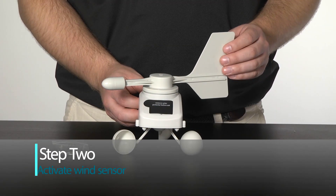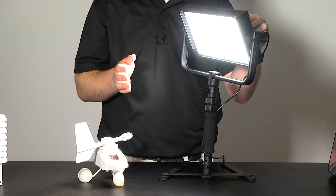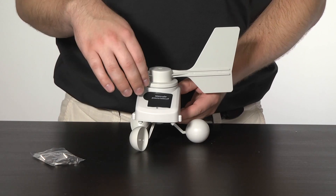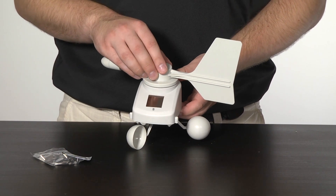Step 2 will be to activate your wind sensor. For this, you will want to make sure you have at least 60 watts of light shining in the room you're setting this up in, as it will help power up the sensor using the solar panel. From here, you can then remove the black protective film on the solar panel, allowing in as much light as possible.